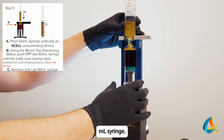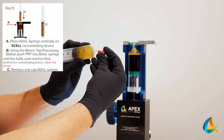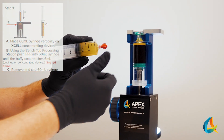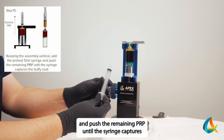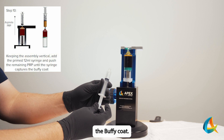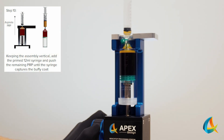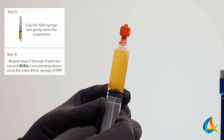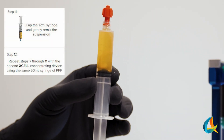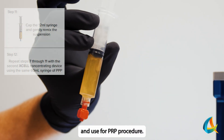Remove and cap the 60 mL syringe. Add a primed 12 mL syringe and push the remaining PRP until the syringe captures the Buffy Coat. Set aside and use for the PRP procedure.